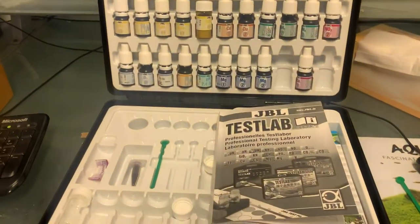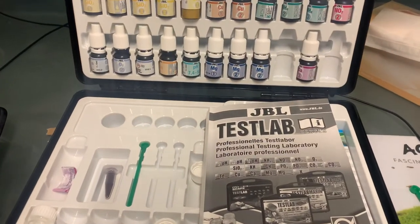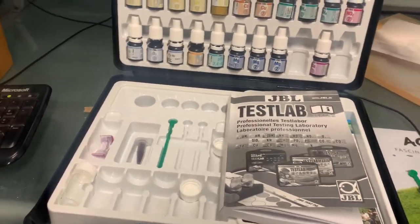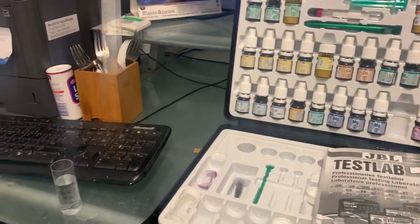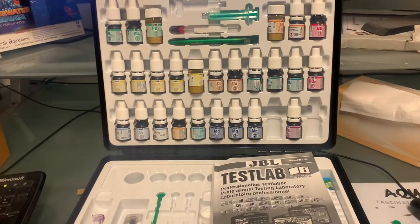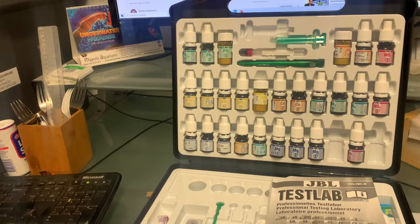I'm going to show you how to do a JBL magnesium test. Magnesium is a very popular test done in saltwater aquariums. Raised magnesium levels up to around 1800 are often used for killing noxious algae, but in general we don't want to run the level so high — 1200 or 1300 is considered a good level.